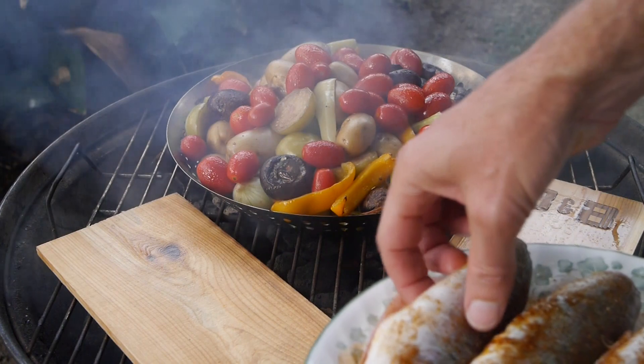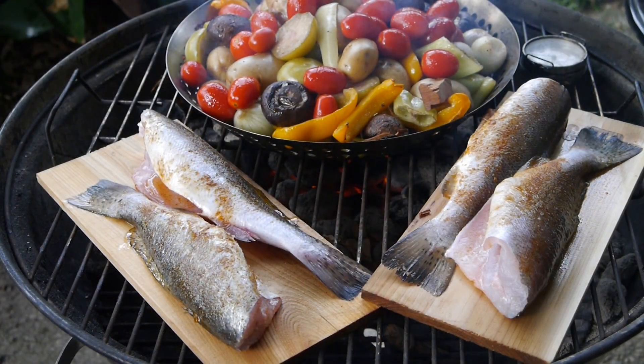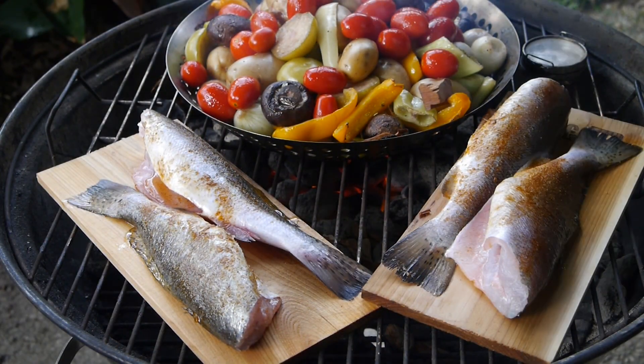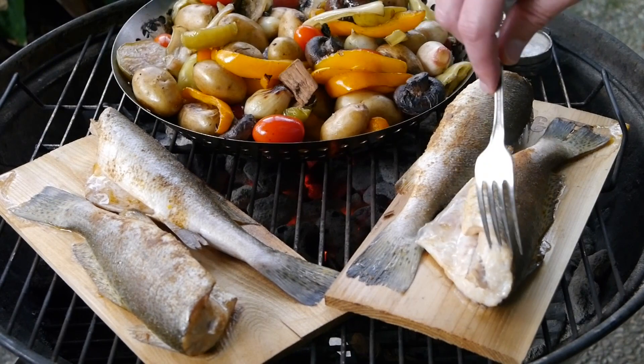I'm just going to lay these on the planks. My temperature has dropped to 250, so that's a really nice temperature for the fish. I have about 300 degrees — this is a good temperature for this.